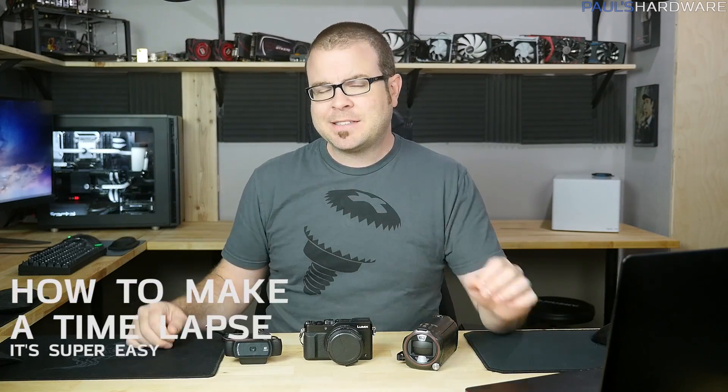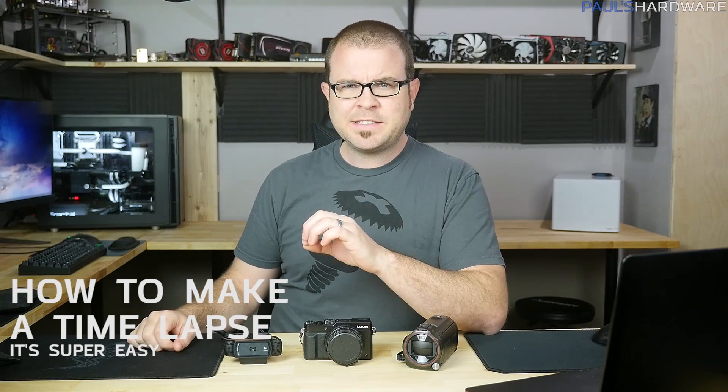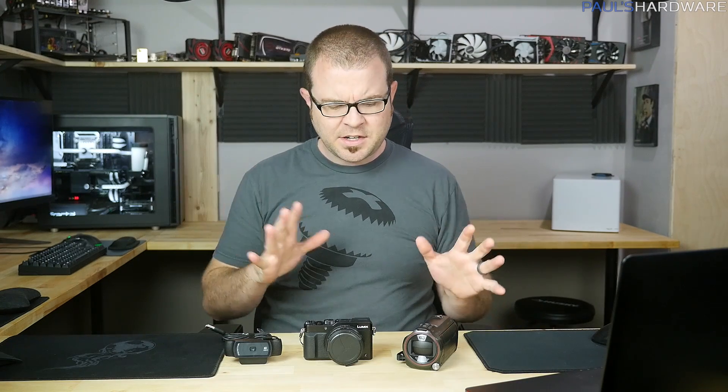What's up everyone? I am kicking off 2016 with a much requested video on how to make a time-lapse. Now there are lots of different ways to make a time-lapse, so this isn't necessarily the only way to do it. I'm going to show you three different ways that I figured out how to do it for myself, and there are other ways too so leave those down in the comments section.